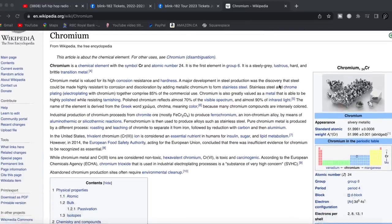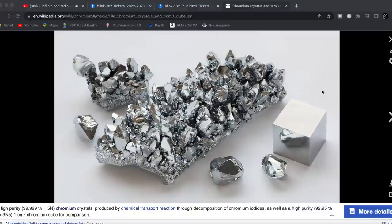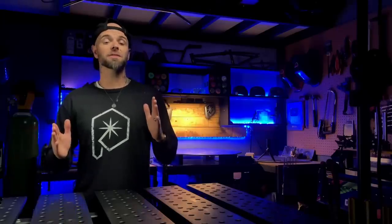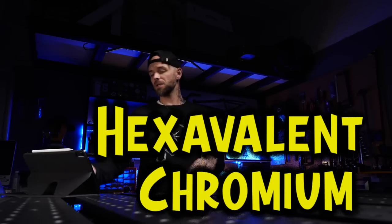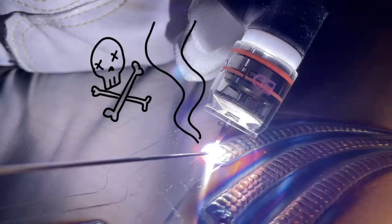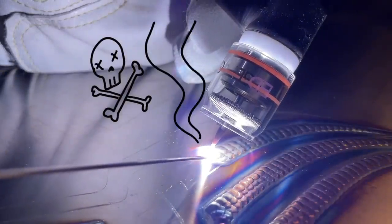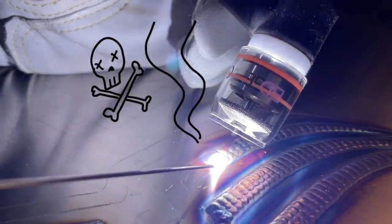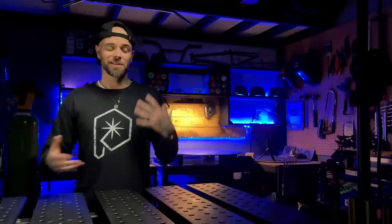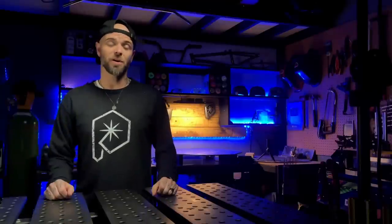Stainless steel contains an element called chromium. It's added to the steel to increase its hardness as well as corrosion resistance. When we are TIG welding stainless steel, this creates something called hexavalent chromium. Hexavalent chromium is produced in a state that we will breathe in — it's essentially the oxide given off by chromium when heated up to a certain temperature. There are a ton of articles online talking about how horrible this is to your respiratory system, as well as irritation to your eyes, your nose, and all that kind of stuff.